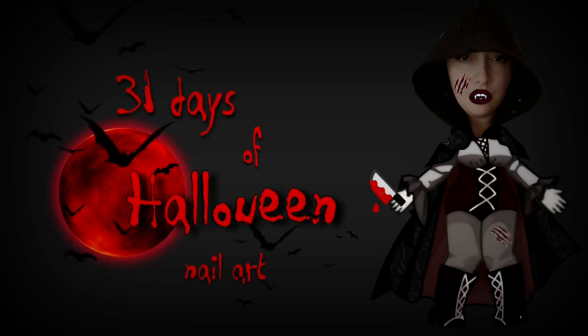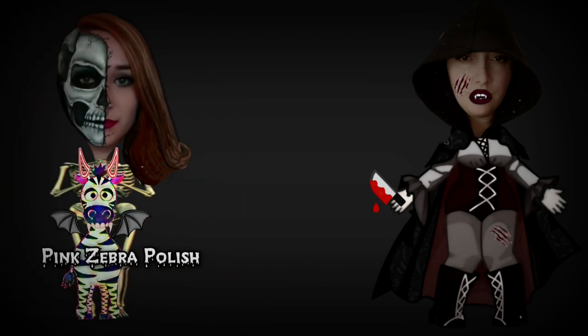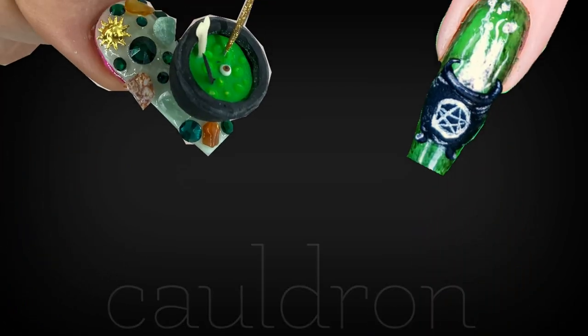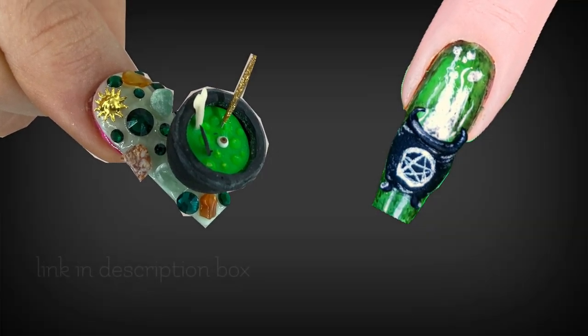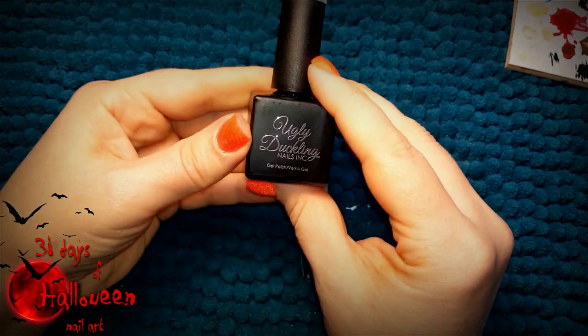Hello my lovelies, welcome to my 31 Days of Halloween nail art. This year's entire series is going to be a collaboration with Katie from Hot Pink Zebra Polish. For today's tutorial we are doing Cauldron. Katie's video will be linked down below in my description box, so be sure to check out her video as well. But in the meantime, let's get started on today's design.